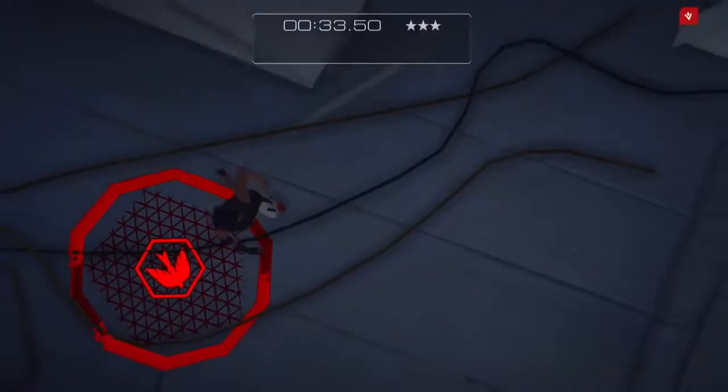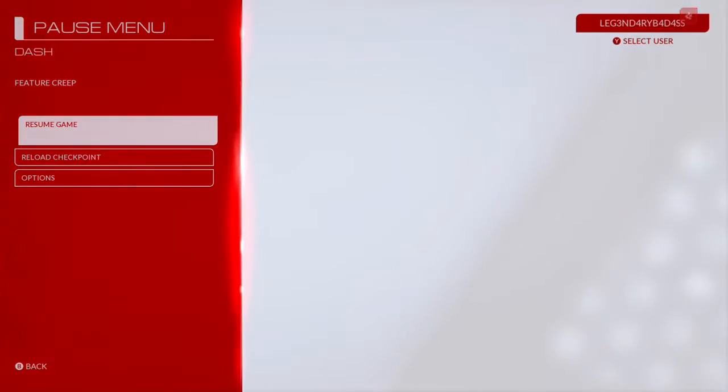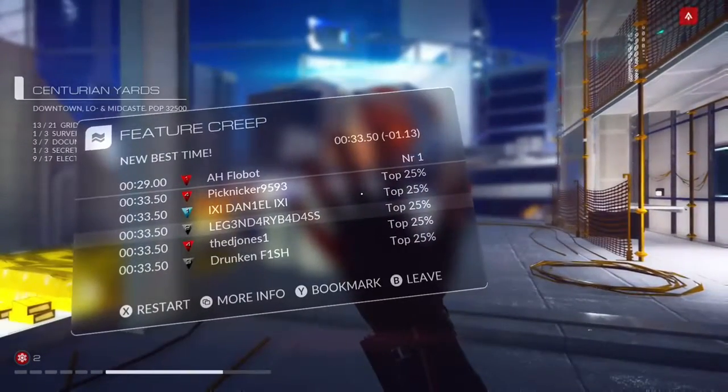Usually I'm trying to show you guys the easiest way to do these things, and for me as a Mirror's Edge veteran, that was the easiest way. I hit the pause button a little prematurely, but still please like, comment, and subscribe.